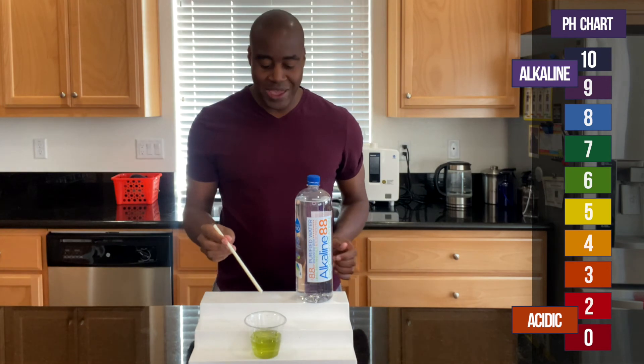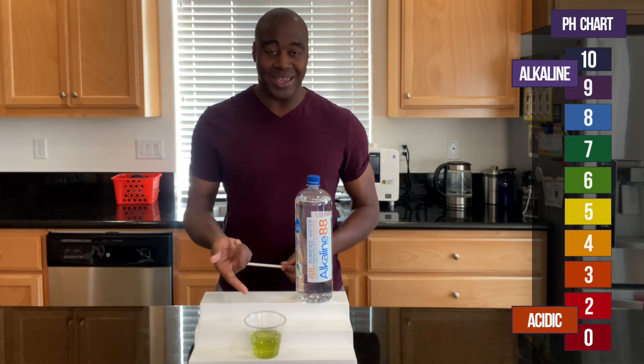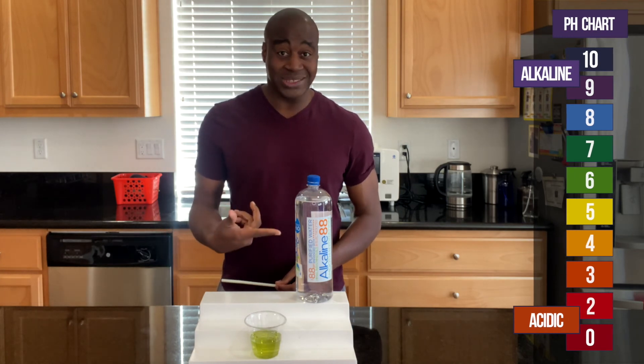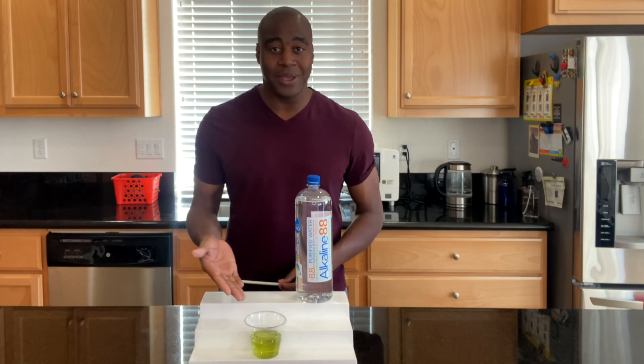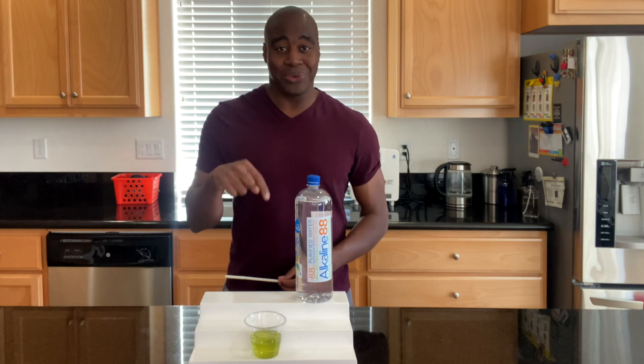There you have it — that is Alkaline 88's true color, once we get past the stuff that's in here. To learn why this happened and what it means, you want to check out the full video. The link is below this video. Thanks for watching and I'll see you at that video.